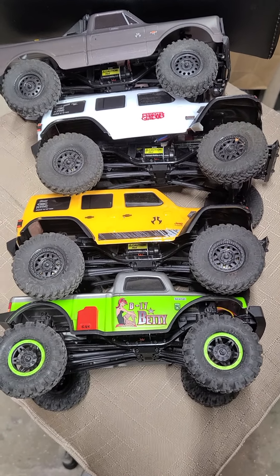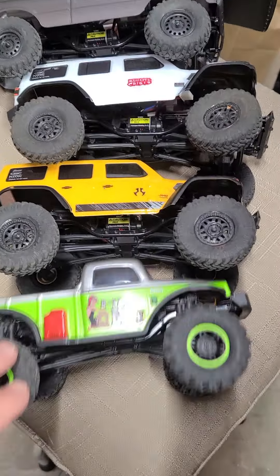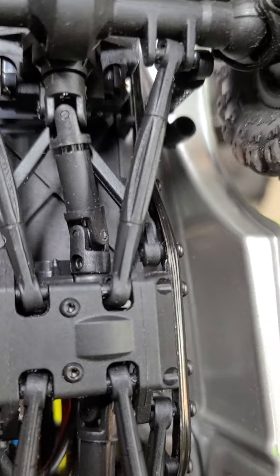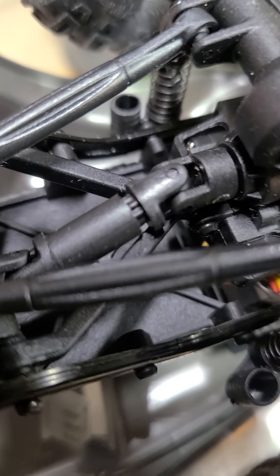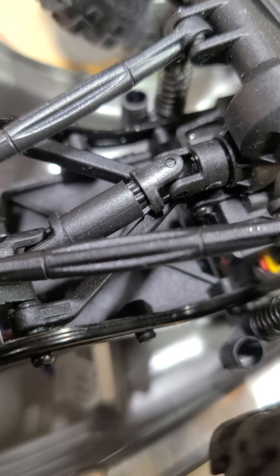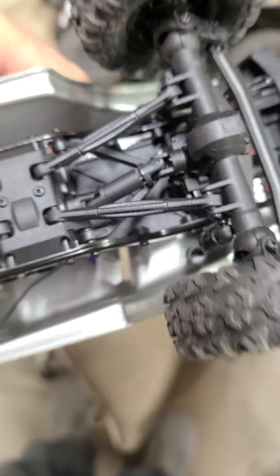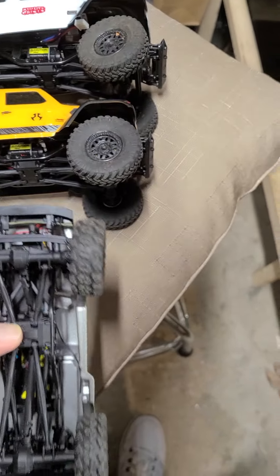Alright guys, someone pointed out on the Beddy there's a design flaw in it. Down here on the bottom on the drive shaft — the drive shaft is literally touching the swing arm. I thought it was just on the Beddy because it's a little bit different design than the other ones.